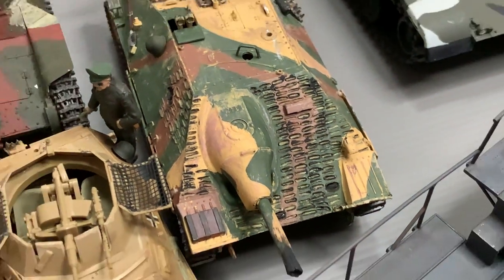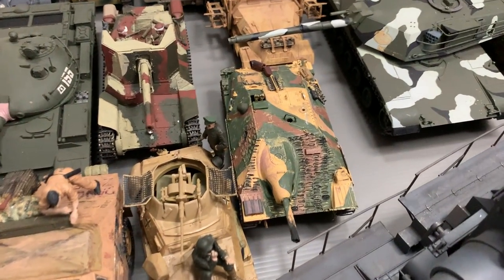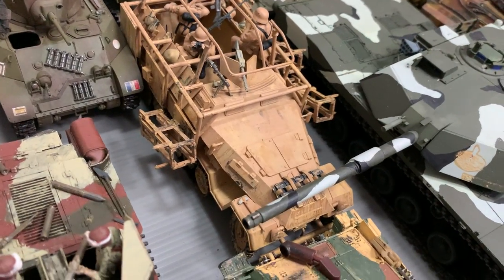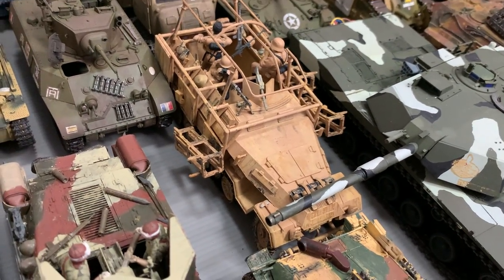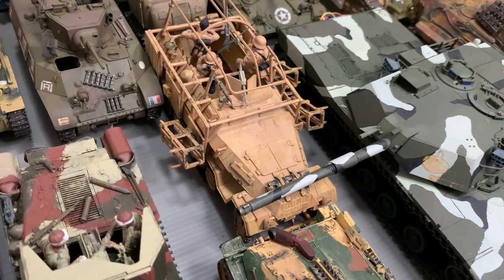You can see that I tried to do Zimmerit — back in those days the way they taught how to do Zimmerit was by heating up a screwdriver and melting the plastic. Of course it doesn't look that great, but that was back in the 80s. Then I have this one which I can't really find the instruction manual for. This is not a Tamiya — it could be an RI or RE or something like that.